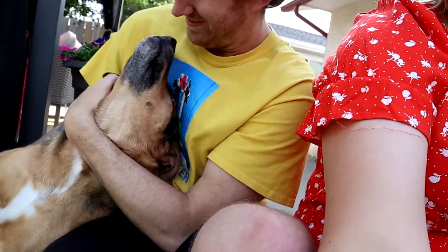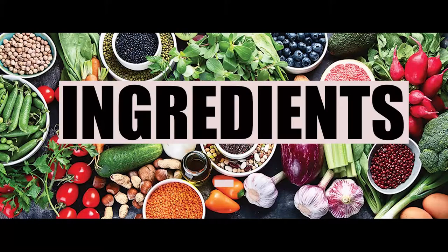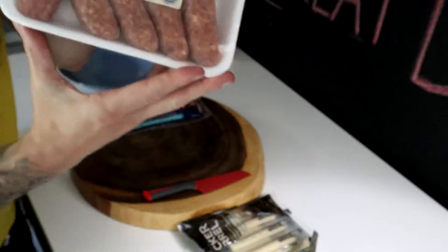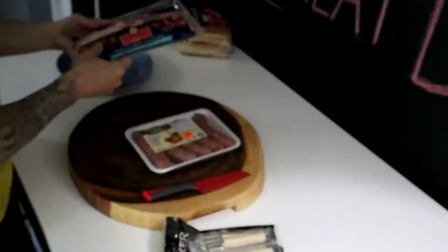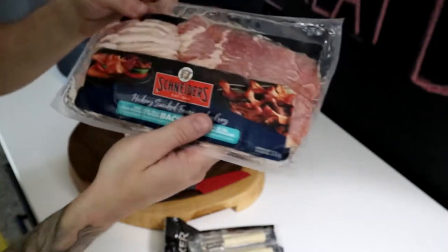Today we're making sausage wrapped in bacon stuffed with cheese. Little Lyra. Hey little Lyra. Mild Italian sausages, Cracker Barrel cheese strings, and some Canadian bacon Schneiders.